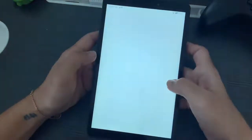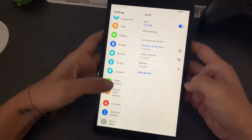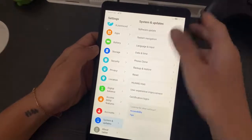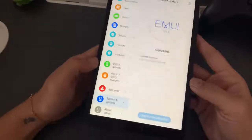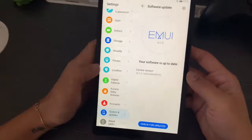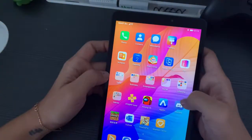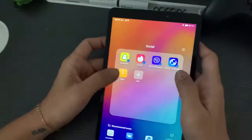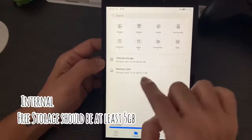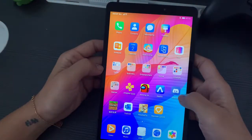I know there will still be questions about the EMUI version. Like I mentioned in the intro, this will work on every Huawei device. I just want to show you that this one is running on EMUI 10.1.0, which is the latest version for Huawei. Also, before doing these steps, make sure you have enough space on your internal storage, because the download will take around almost one gigabyte.